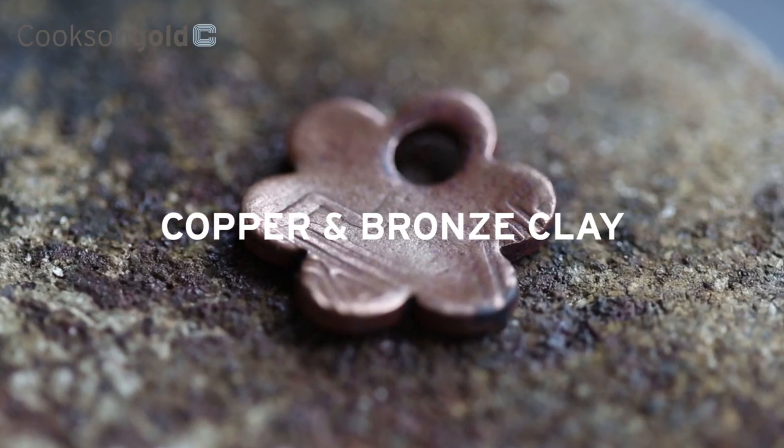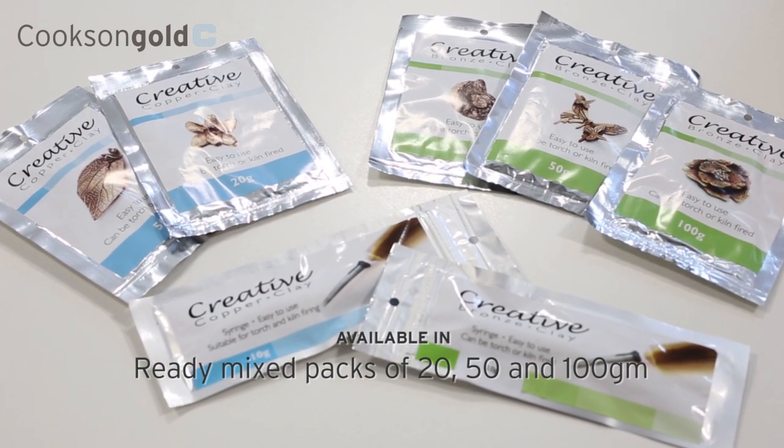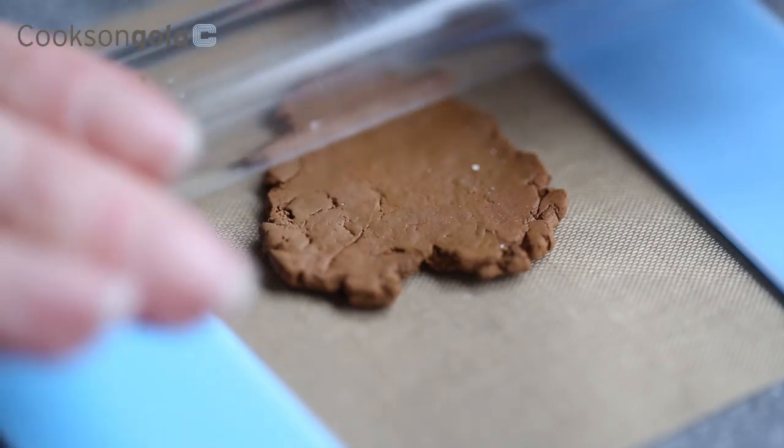Cookson Creative Copper & Bronze Clay is available in ready-mixed packs, which require no conditioning before use. Made from fine copper and bronze particles, an organic binder and water,